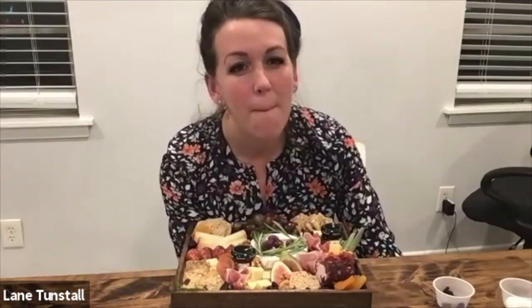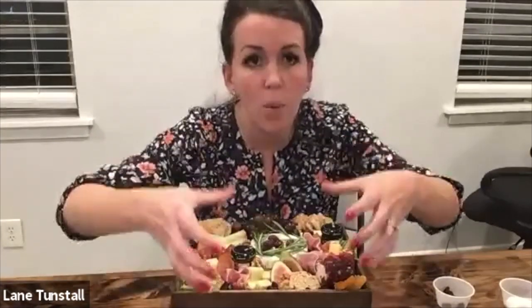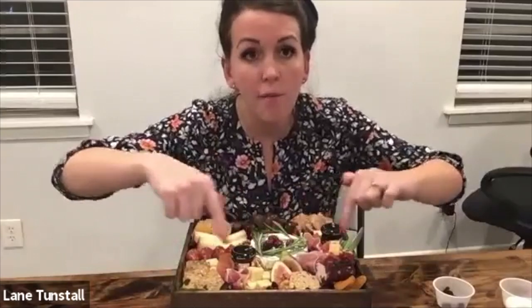I know brie wrapped in crescent roll is so good — do you ever put that in the middle, or does the bread get soggy and mess up the look? What I'll do if I'm making it is put it on foil and then fold the foil up around it, so it's kind of like a barrier. But yes, it's beautiful and it's so good.